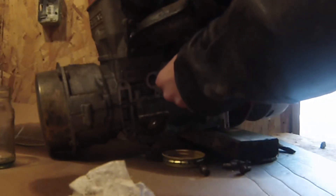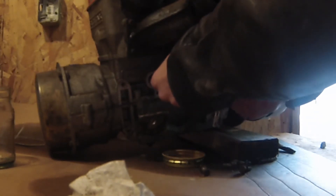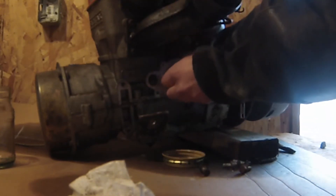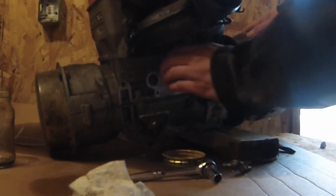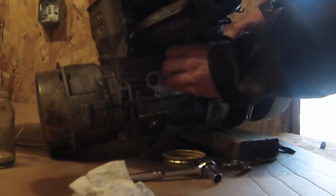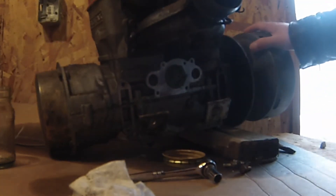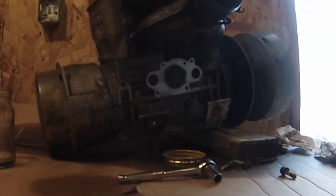Bear with me. I looked throughout the manual and I couldn't actually find any evidence of torques for this specific nut. Obviously being plastic and probably fairly old, I'd say play it safe — just give it a nice snug torque. It is a self-locking nut so it should be good. And it turns, so that's good.